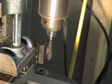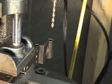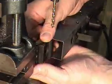For the rear trunnion it's pretty much the same deal. Plumb the trunnion, line up the hole, and slip the trunnion on.